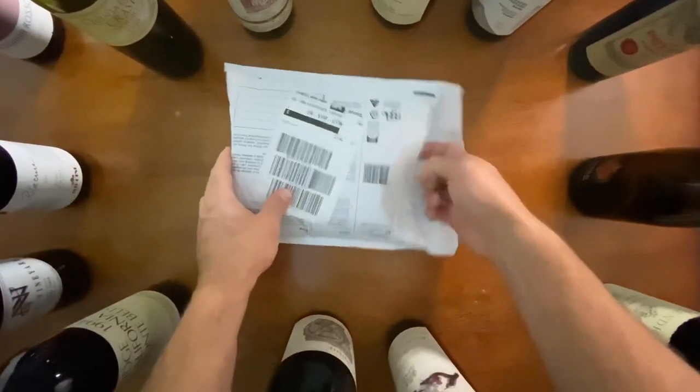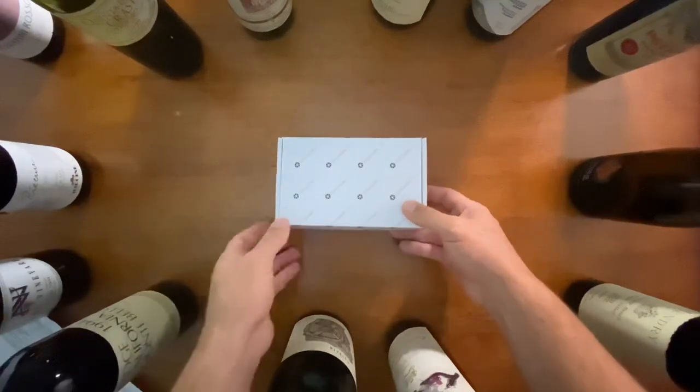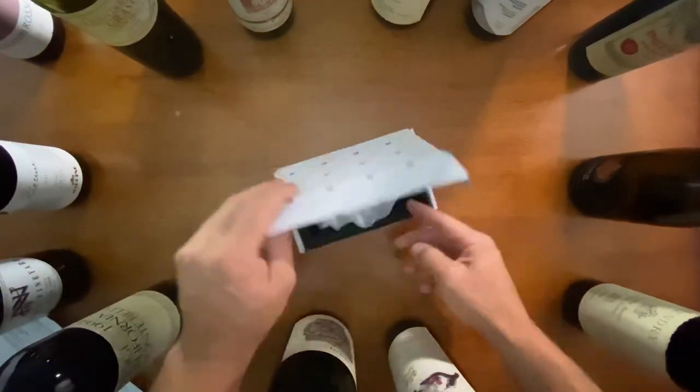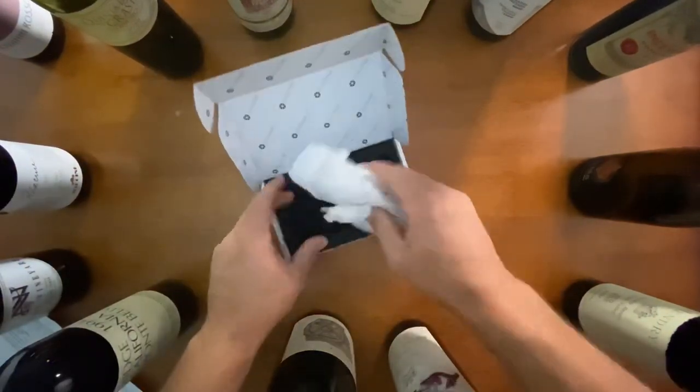I am extremely excited to be opening this — I've been waiting a long time. This is Code 38. I just got this in the mail, let's have a look at what's in here.